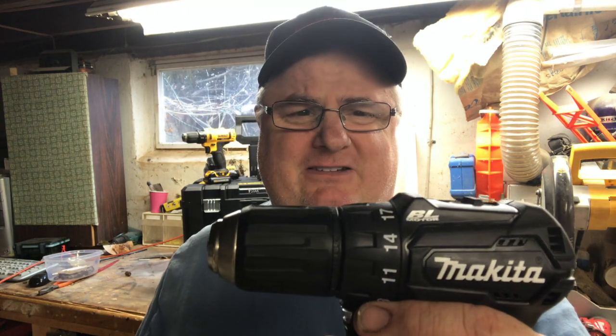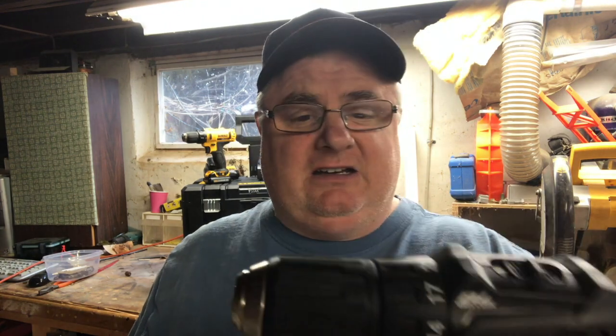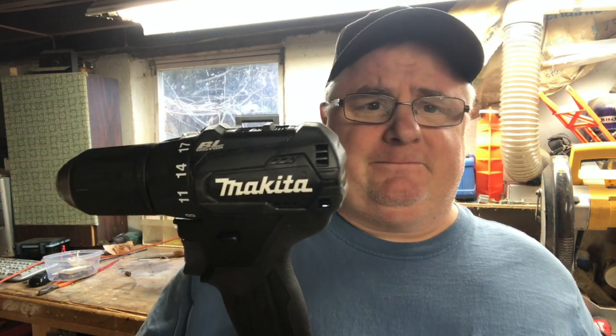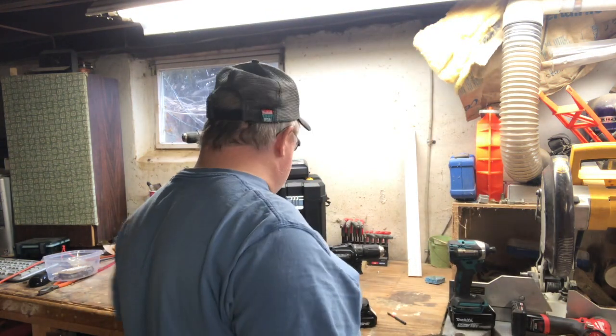I took an inch and an eighth paddle bit, just to beat on it, just to flog it, to see what it would do, and it worked fabulously. I'd never drive an inch and an eighth paddle bit with this thing normally, but I know I can do it. So, it's amazing.